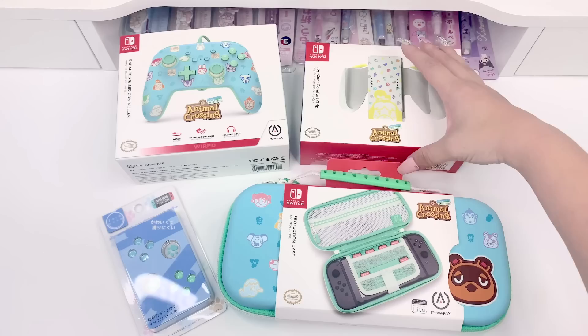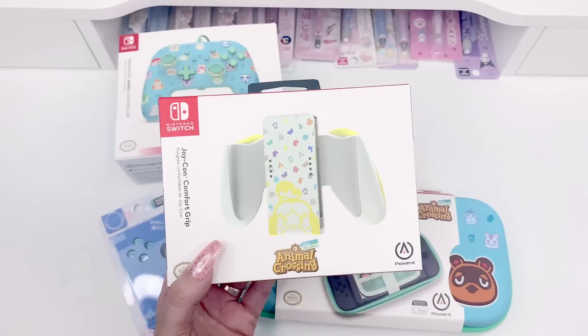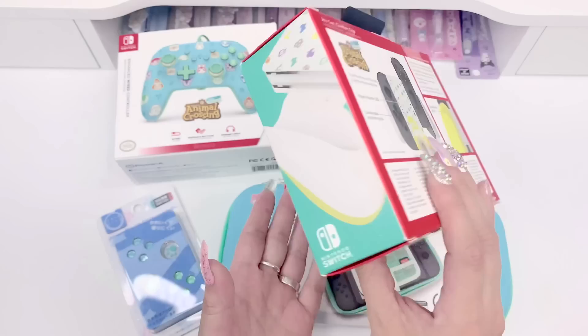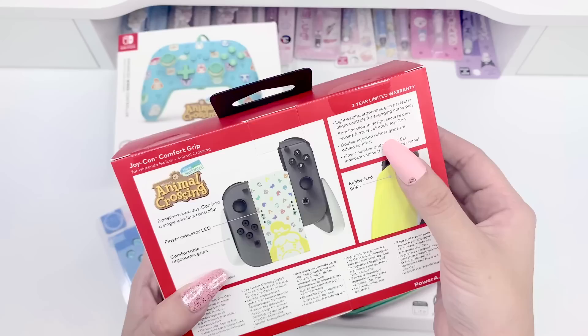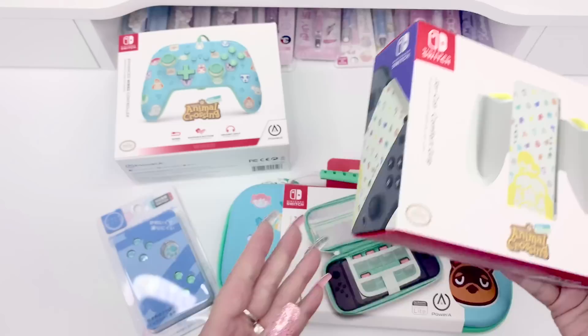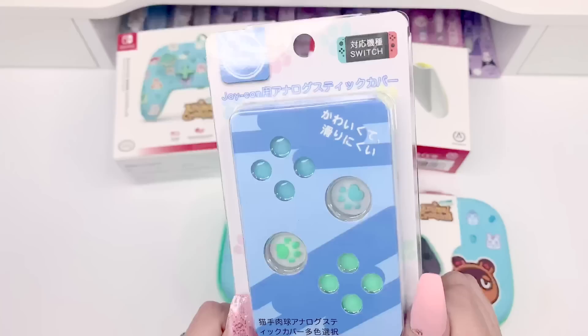The fourth item is the Joy-Con comfort grip, and I thought this was just so cute. Even the Animal Crossing Switch came with an all-black grip, which I thought was boring, but this one is so cute — it has the cute little colors and character silhouettes. The back is a rubberized grip, which I think is going to be really comfortable. It says: lightweight, ergonomic, double-injected rubber grips for added comfort, and player number and pairing LED — Joy-Con controllers not included of course. I'm really excited to open these.